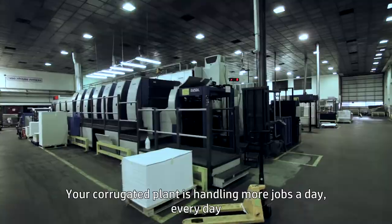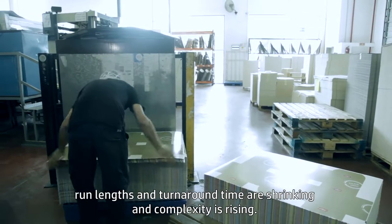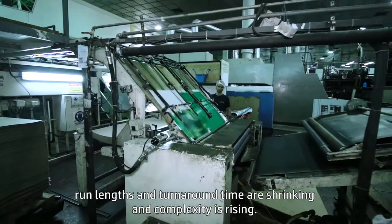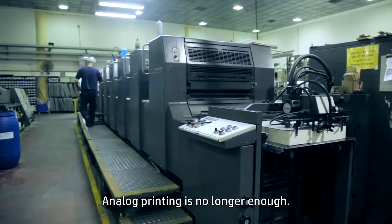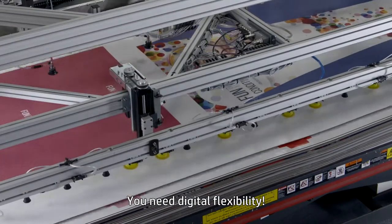Your corrugated plant is handling more jobs a day, every day. Run lengths and turnaround times are shrinking and complexity is rising. Analog printing is no longer enough. You need digital flexibility.